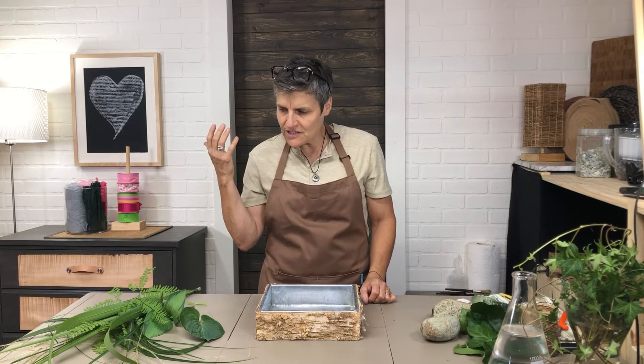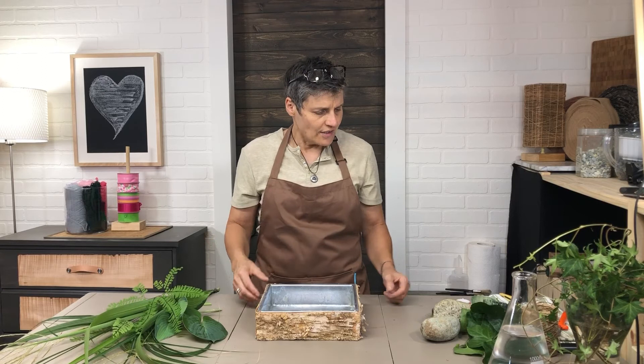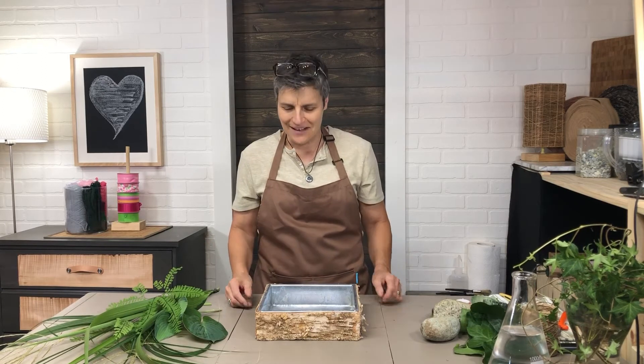I think I'm just going to use greenery — no flowers, just leaves and grasses — little rocks and some candles. It's just a different kind of look.